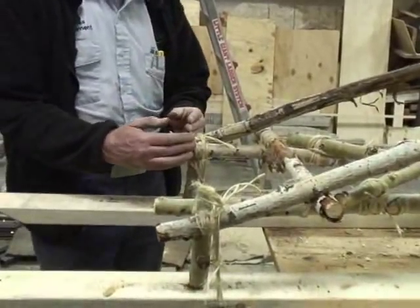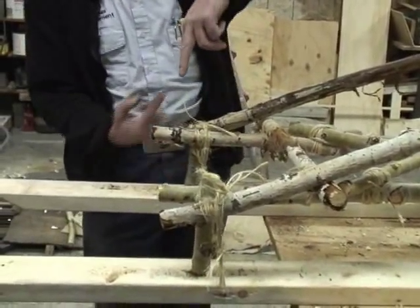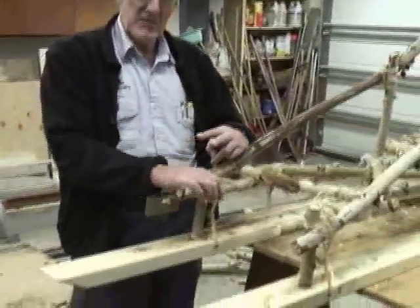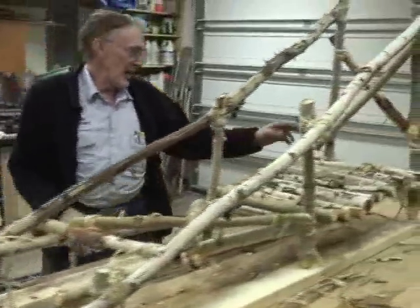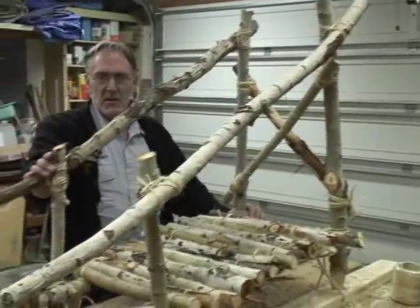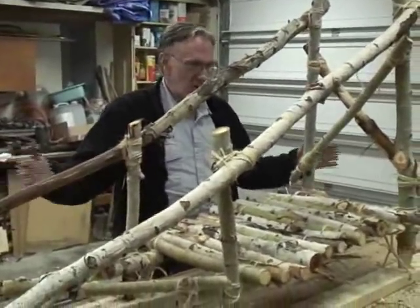We started with a tripod lashing with one piece coming up and two coming down. We lashed that and then bent them down to give us a really tight fit. We then lashed the back, top and bottom, and lashed the middle.